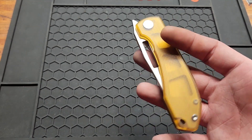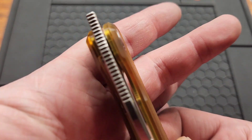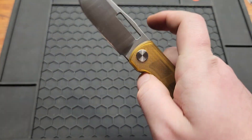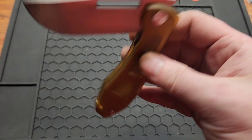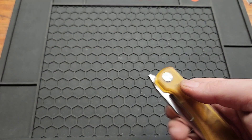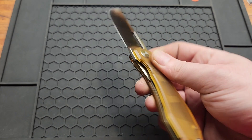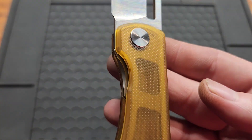For deployment methods, you've got this unique front flipper — easy to use. And of course your thumbhole — you can do the same. Pretty good action. This is an inset liner lock with pretty good access.